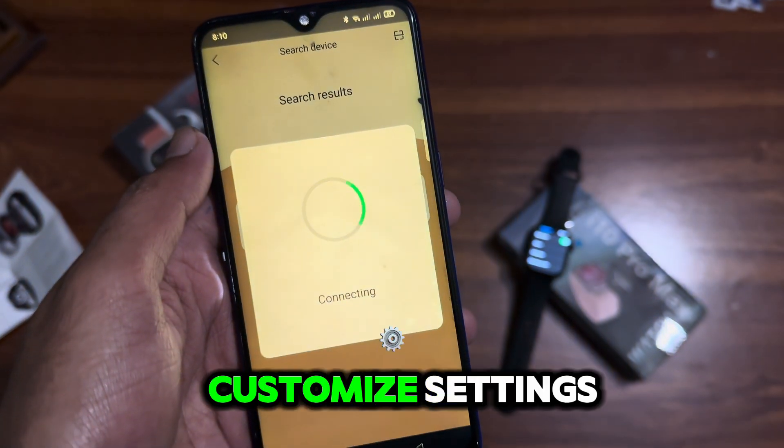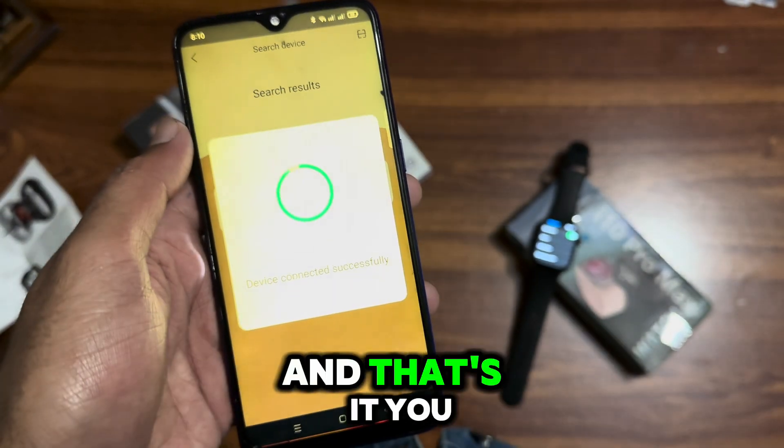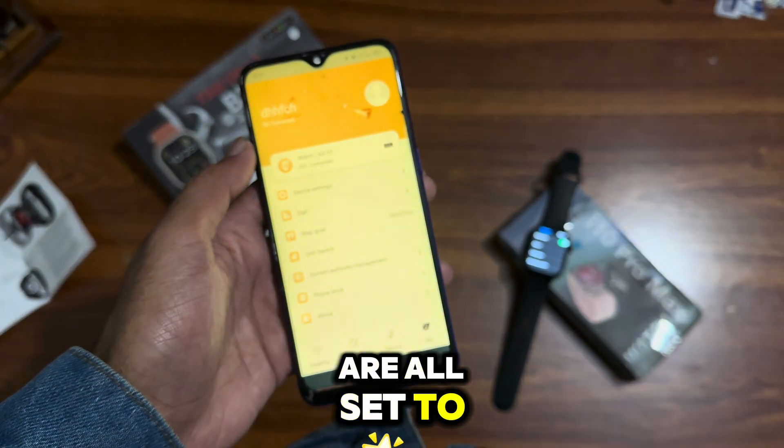Follow the prompts to customize settings like choosing a watch face and syncing data. And that's it — you are all set to use your smartwatch.